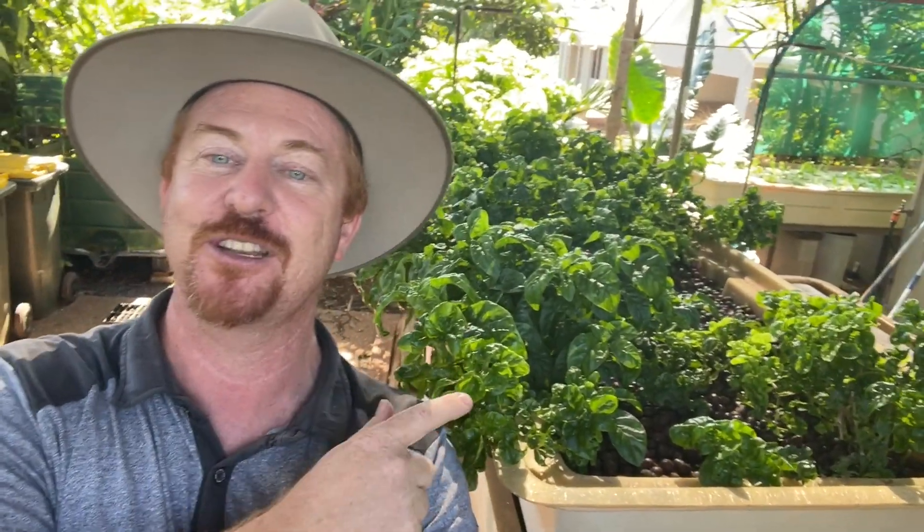G'day guys, in today's video I just wanted to show you how I use hydroton as a growing medium to grow this spinach.